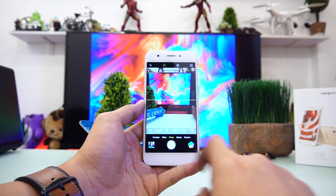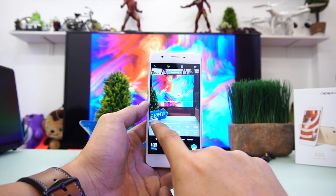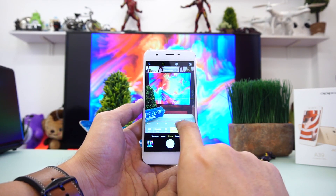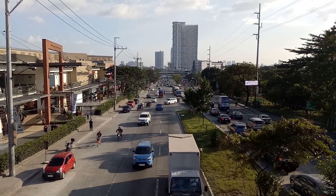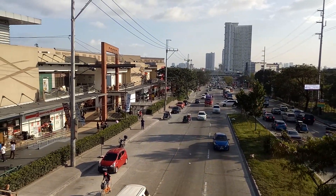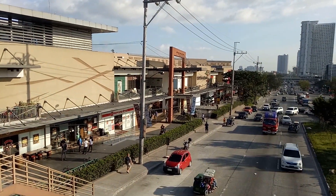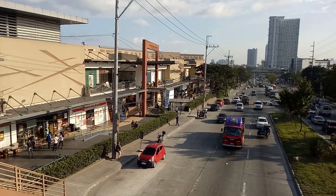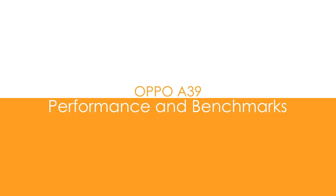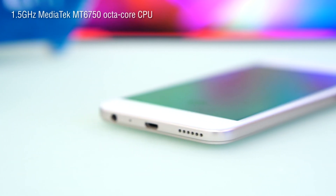Oppo is a selfie expert among budget Android devices. It's nice to see great-looking selfies from a 5-megapixel camera — even better than other OEMs' 8-megapixel shooters. As for video, it can do 1080p at a steady 30fps. Quality is okay, but it looks more like enhanced 720p footage. There's also no electronic image stabilization, so keep those hands steady while recording.